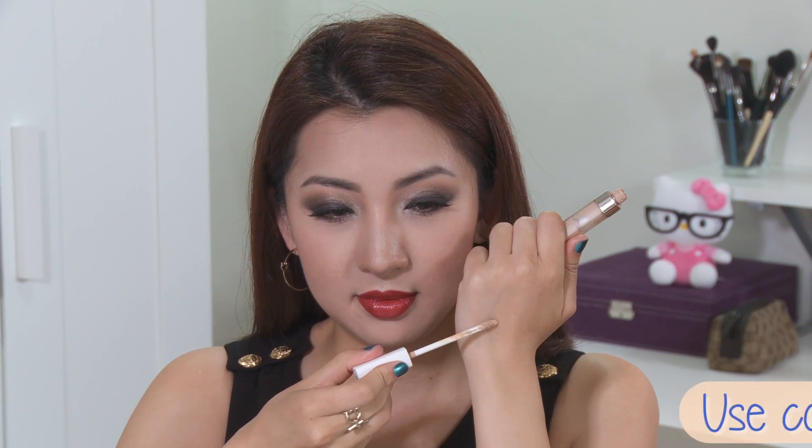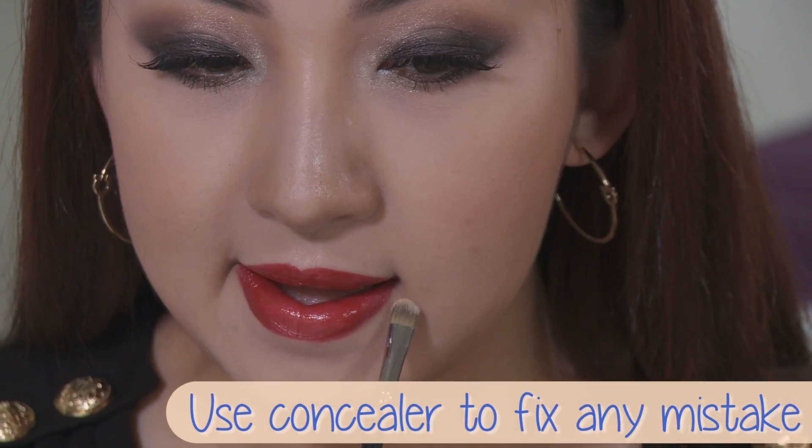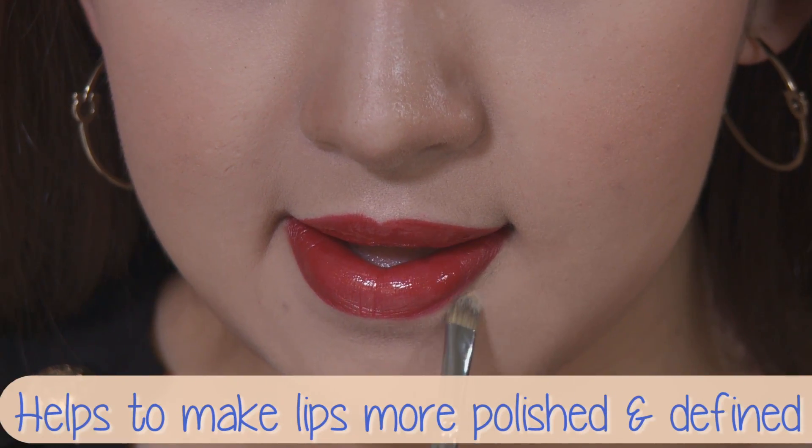Now, if you are new to this and you made a mistake, don't worry — concealer to the rescue! Using a small concealer brush, go over the outer edge where it needs fixing, and it can also make your lips look more polished and defined.